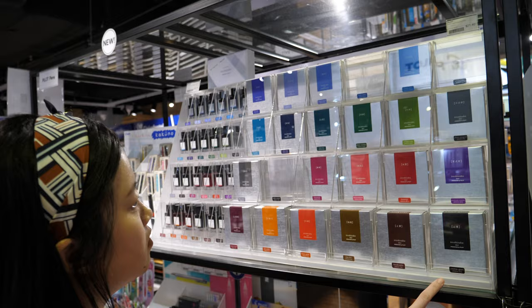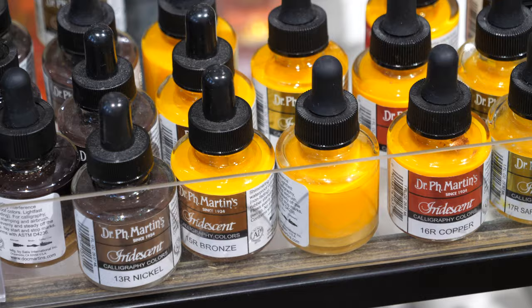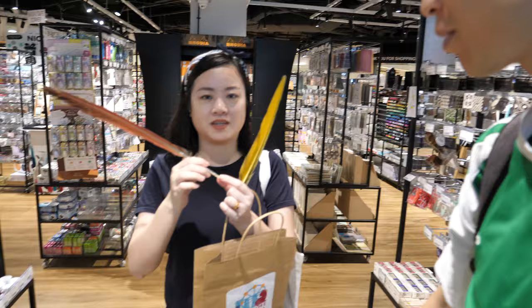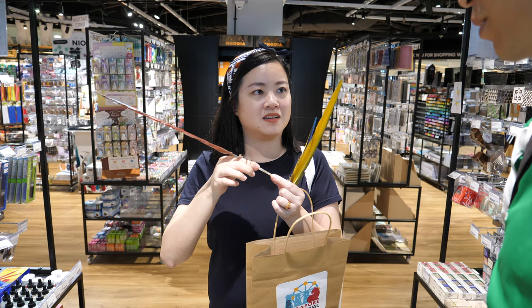These are some of the fountain pen inks, but these are not waterproof. Which brand do you use? Dr. P.H. Martin. You use it with this — what's this thing? It's a quill. You know in Harry Potter they write with a quill, but in the show they have a metal nib at the end. Traditionally there wasn't a nib — in the olden days they actually cut the feather itself.